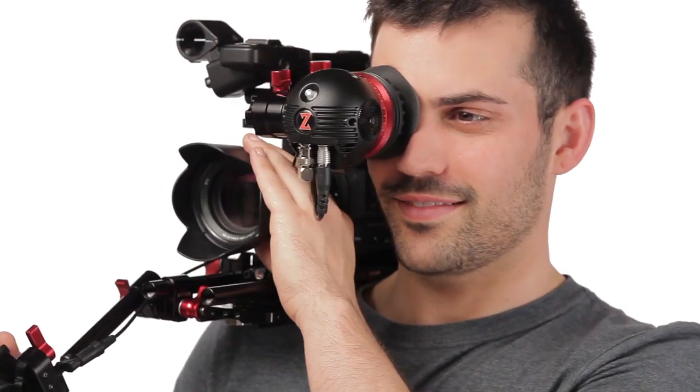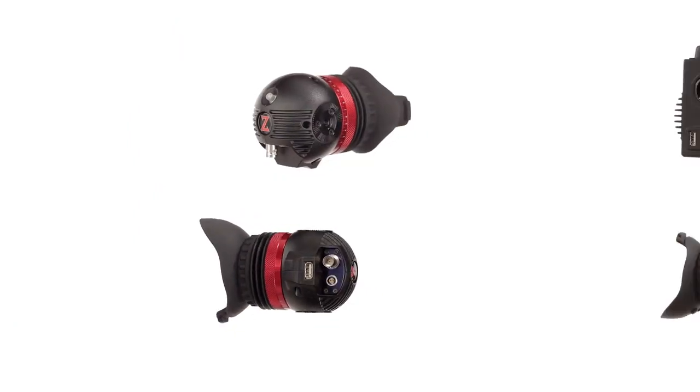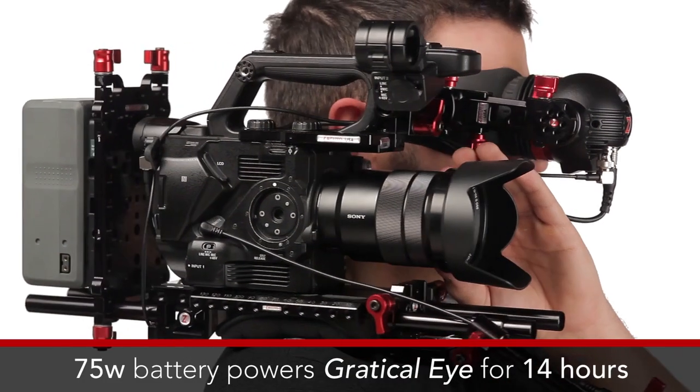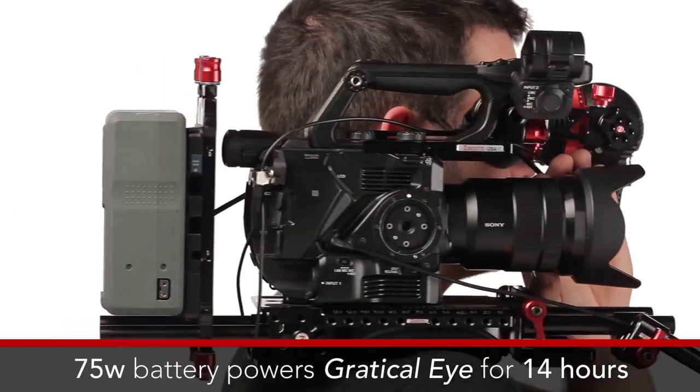It won't interfere with map boxes and things like that. It's about half as small as this one. But you need to power it separately, so that's the first big difference — which is not always an issue for people, because they have additional power in the back of the camera.